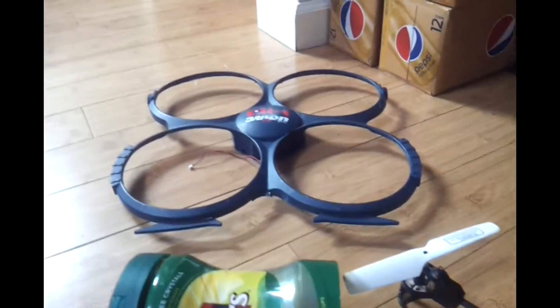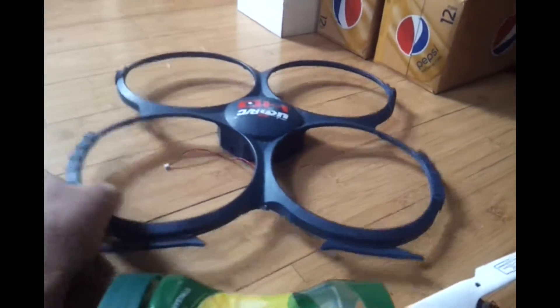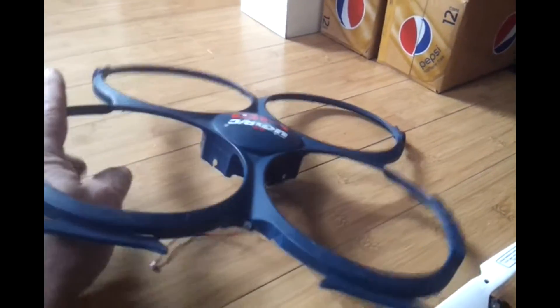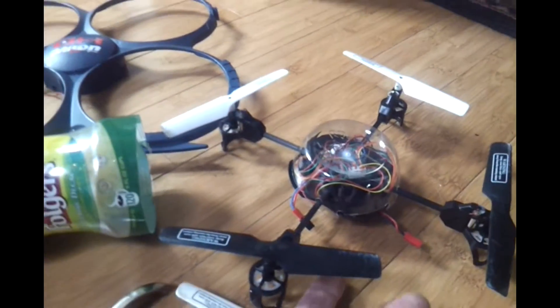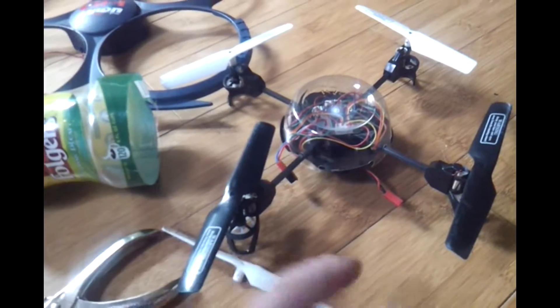Secondly, if it gets stuck in a tree — which it has, and I mean it was in a high tree — if I had that body on there, the branch would have gone right through and it would have been history. You might think flying without the body is more dangerous, but no.